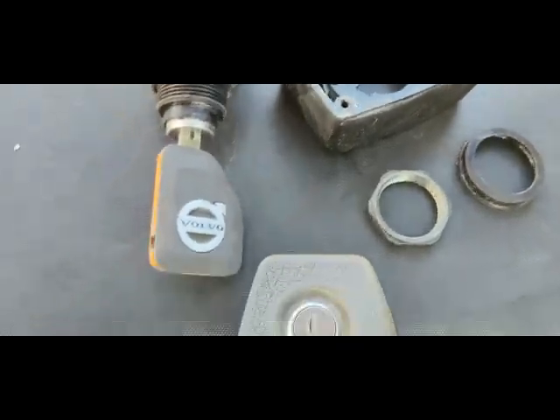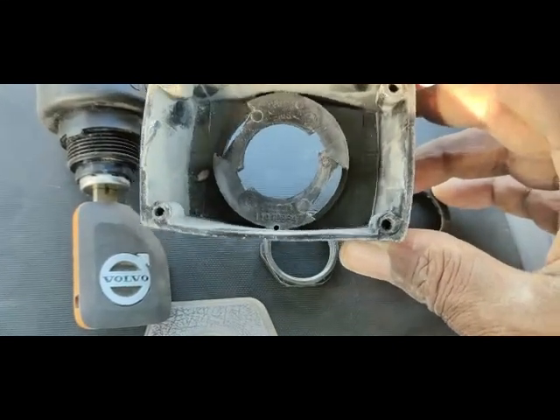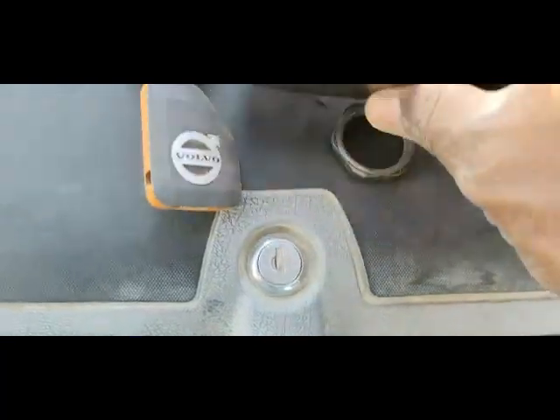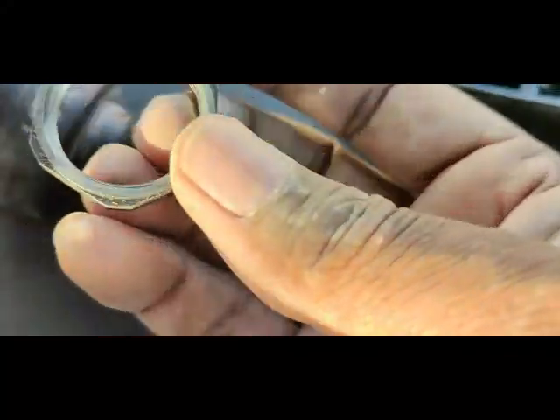This allen key is a T16. You can see this is a T16 allen key I will use to remove these bolts. I have now removed this switch. This cover had four nut bolts which I was showing you inside the strip. I removed the four bolts and checked - there is no big problem with the case.